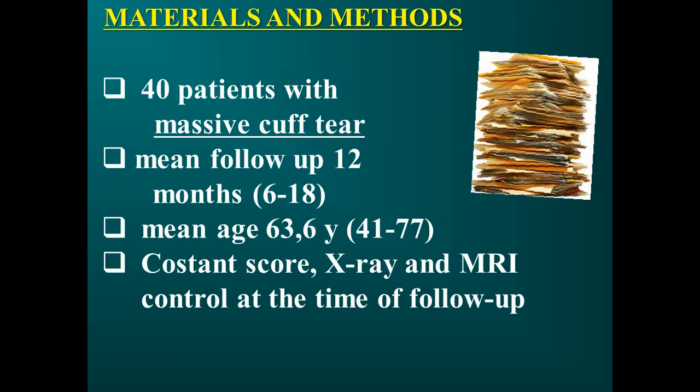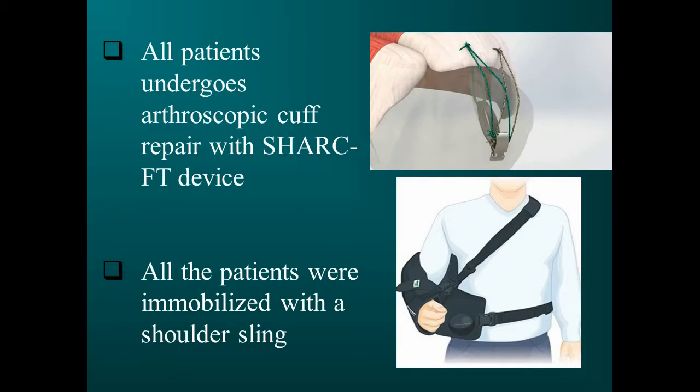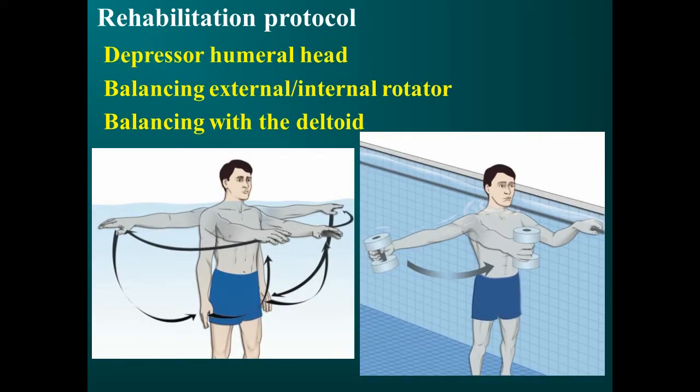All patients were assessed with the Constant Score (0 to 100 points) in the preoperative phase and at 12 months follow-up. At the time of follow-up, patients underwent MRI for healing evaluation and X-ray for postoperative control. All patients underwent arthroscopic cuff repair with the SHARK FT device and were immobilized with a shoulder sling for a mean period of 15 days (range 7 to 21 days). All patients followed the same rehabilitation protocol — including humeral head depressor, external and internal rotator balancing, deltoid, and scapulohumeral rhythm exercises — for a mean period of 3 months (range 2 to 5 months).